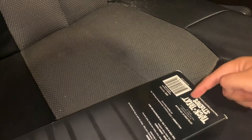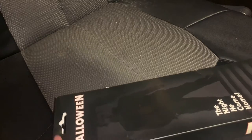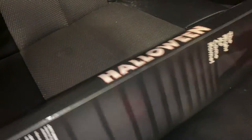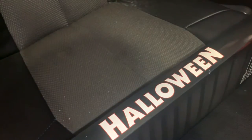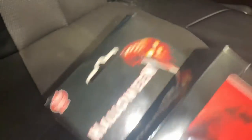It is licensed by Trick or Treat Studios right here. It says Halloween on this side, and also Halloween on this side, and Halloween on the top here — there's a little Trick or Treat Studios thing with the Halloween logo and the poster art for Halloween.